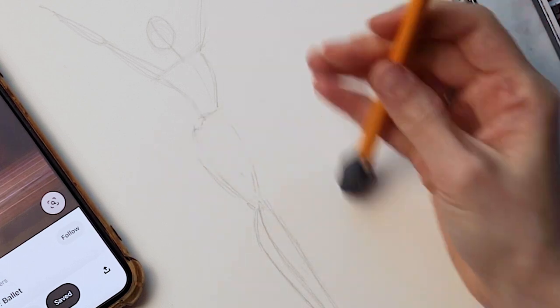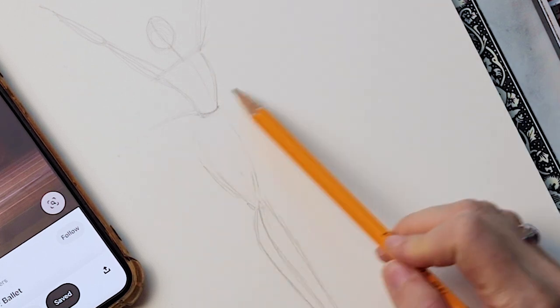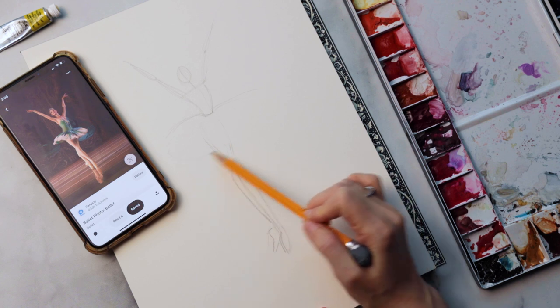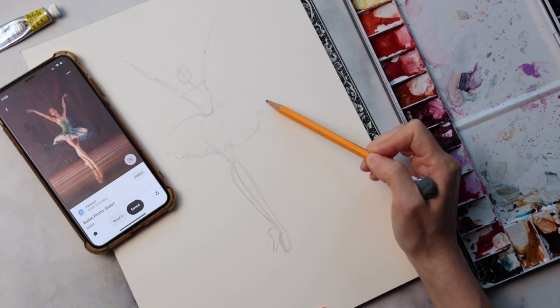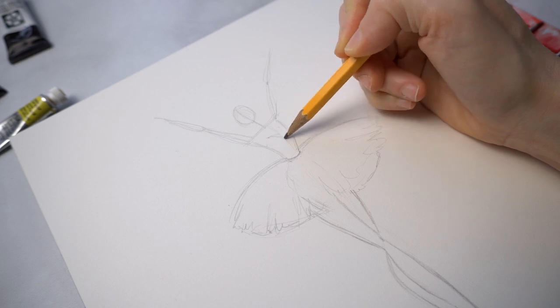Now that we have the figure all set, I'm going to erase the hip area of my dancer — that's where I'm going to add the tutu. That's essentially going to be a flattened oval with some serrated or irregular marks along the bottom of it. I recommend starting with an oval and then adding that detail once you're done and happy with that. Now let's add some more details throughout.